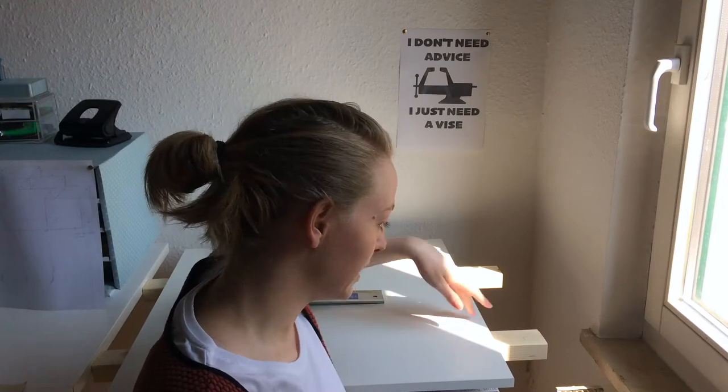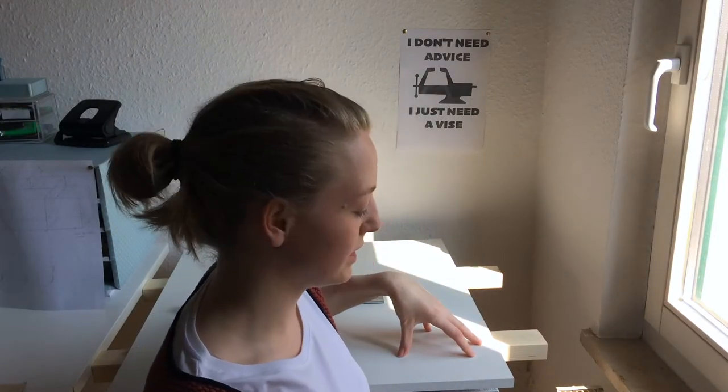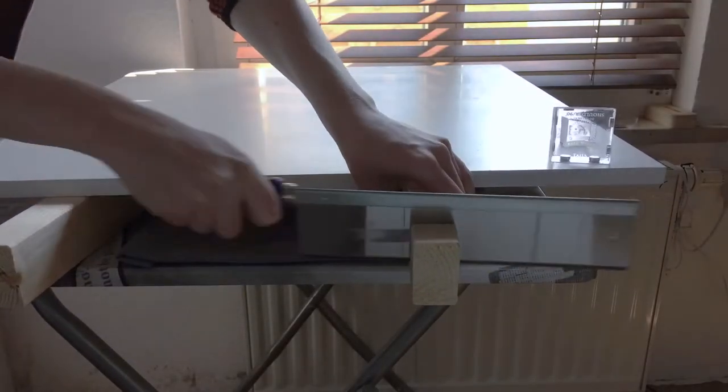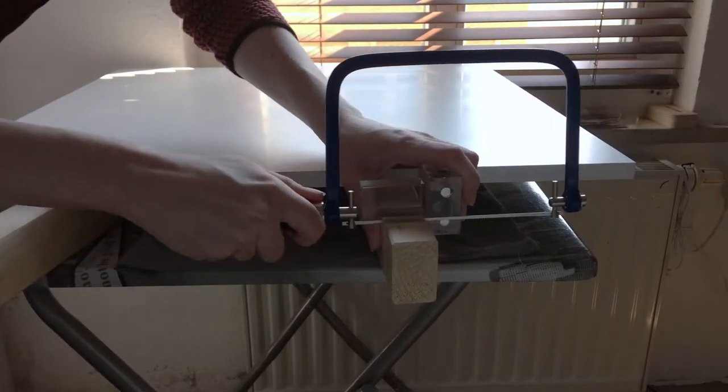I had to improvise and tucked the legs between the whiteboard — which is relatively heavy — and the table, so this might kind of work out. The white plate has been cut to size at the market where I bought it, and the legs are so soft I can saw them by hand.